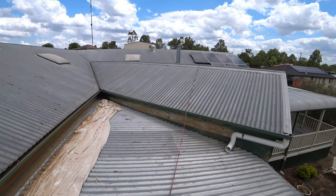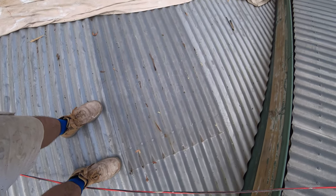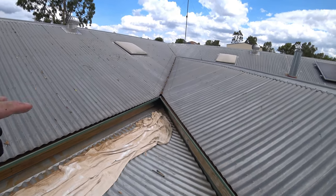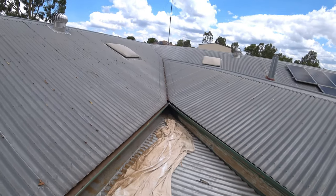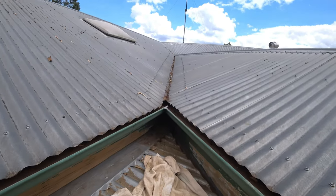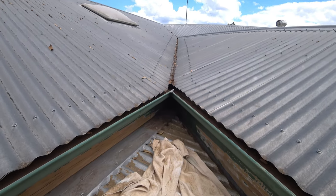There's a piece of tin here that says 'don't stand here' — and it actually is very soft, so I've already stood there. It's a really hot day today. I've blown and cleaned all these gutters out with the blower — they were completely chockers — and we're getting water leaks up here.